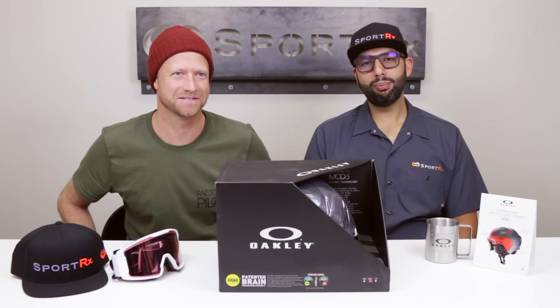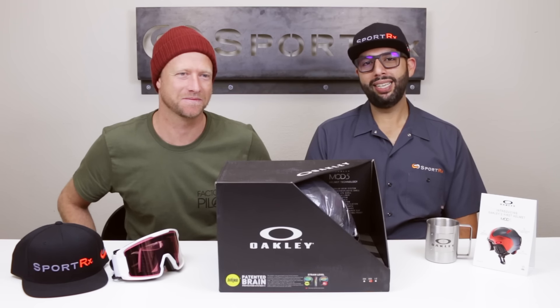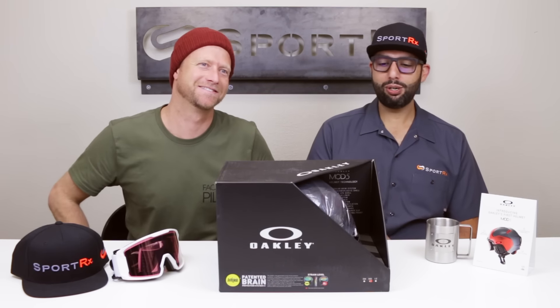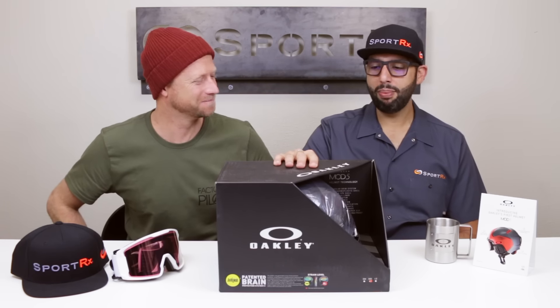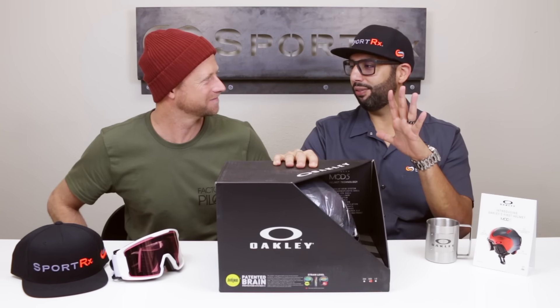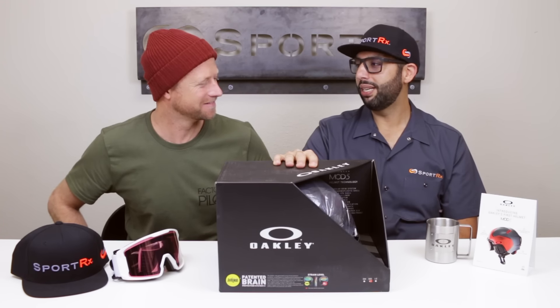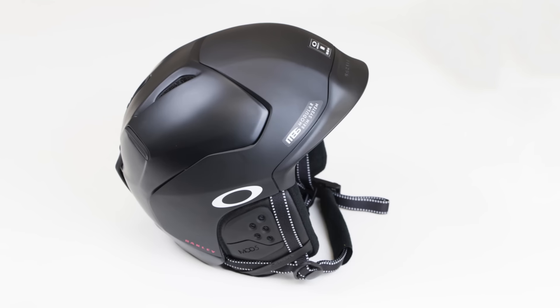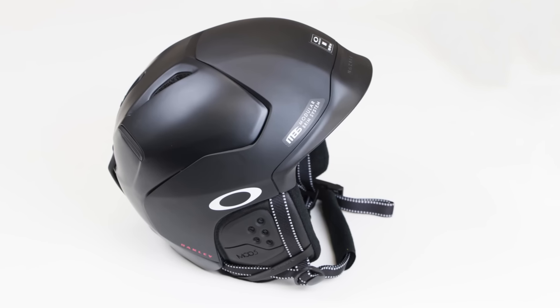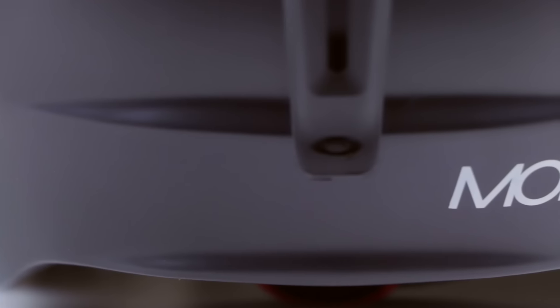Hey everyone, this is Sunglass Rob from SportRx and I'm here with my good friend Jason Prescott from the field marketing department at Oakley. Jason is here as our special guest to introduce, unbox, and do a full review of the Oakley Mod 5 helmet, which is just so amazingly cool. Definitely — we're pretty pumped on this overall with Oakley introducing a new category to the market.